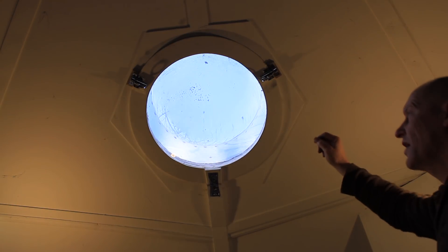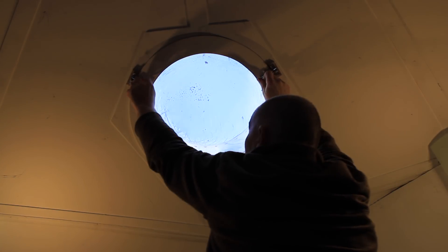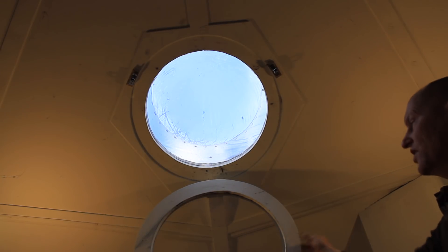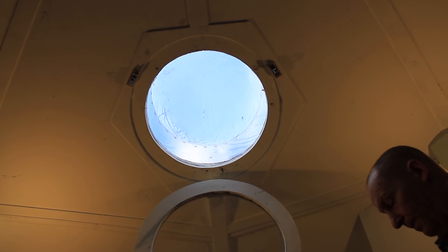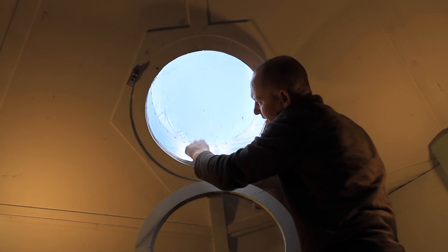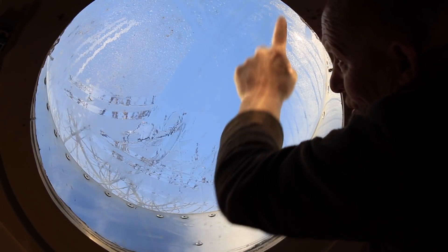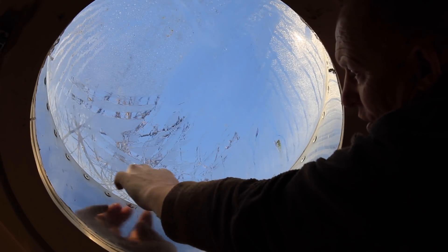This is the inner skin — we can open this — and that's the outside skin up there. It's two single skins about 400 millimeters apart, and this is the aluminium with the lip. You can see there's a lot of condensation on there. What happens is the condensation forms on the outside, runs down the side, and there are three holes down here where it drains away down the roof.